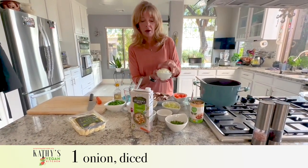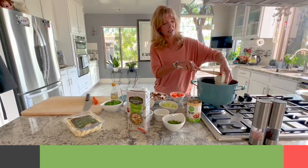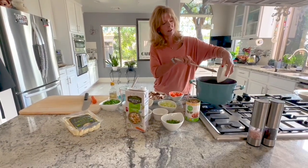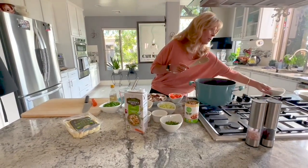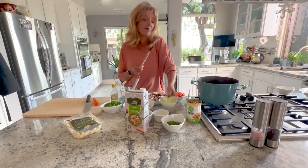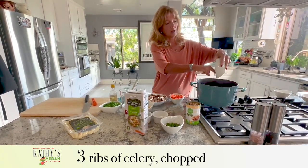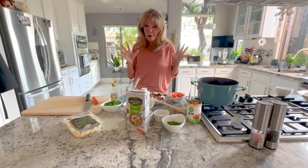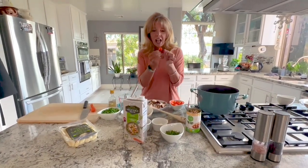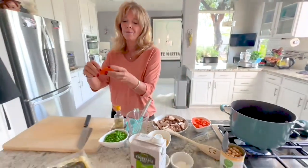We'll turn the heat on to medium low and begin with one diced onion. I'm using my vegetable chopper today — it saves a ton of time, so if you don't have one you might want to invest in one. I also have three ribs of celery chopped up. Because it's pumpkin time with Thanksgiving, I made my carrots into little pumpkins.